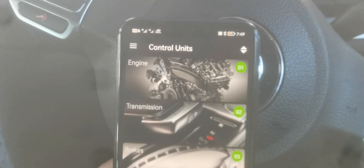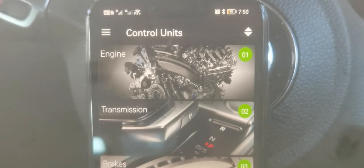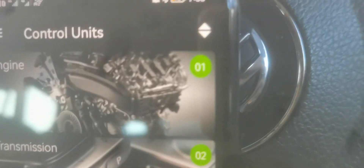Let's check the engine — there's no error at all, that's great. Transmission — no error either. You can tell by the green number next to each one. So just keep scrolling down.